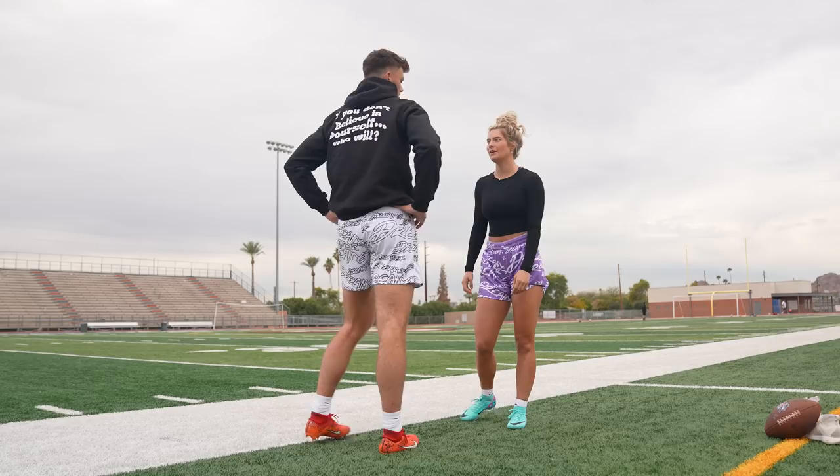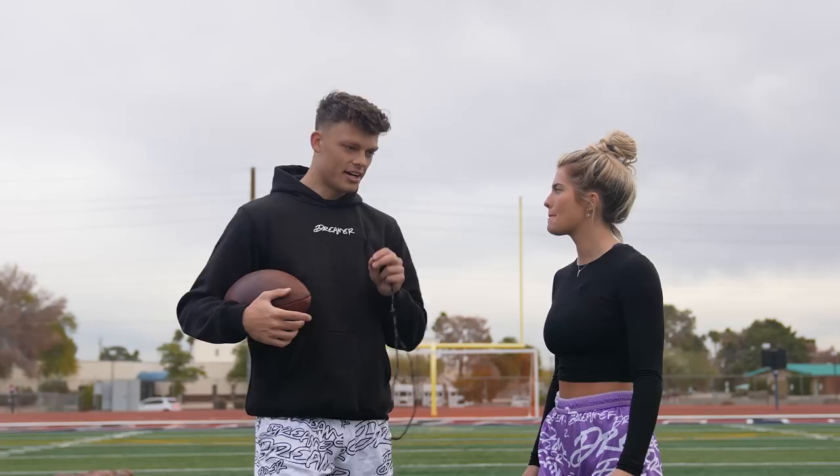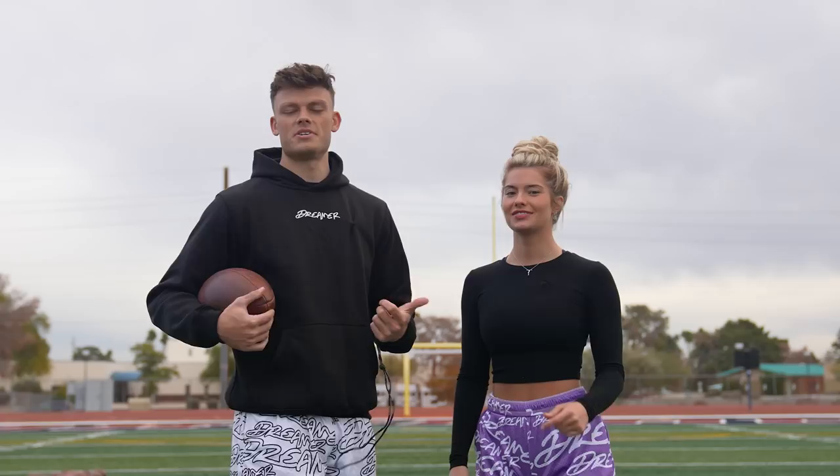Rowan, you're slower than me and you do this every day. So obviously today I'm coaching you on how to kick field goals, but it's only right that I get the first kick — I'm gonna show her what it's supposed to look like. Y'all have seen us kick together on the short form videos, but she wanted to learn how to kick field goals, so that's what we're doing today.